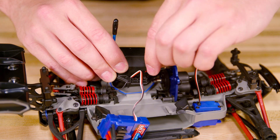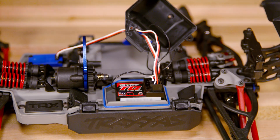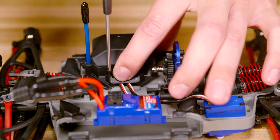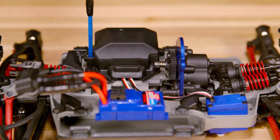Thread the wire through the wire clamp and into the receiver box. Plug the connector into the channel 1 slot in the receiver. Make sure the rubber seal is in place and that none of the wires are pinched or overlapping as you close the receiver box and wire clamp. See the related video for more information on how to properly seal a receiver box.